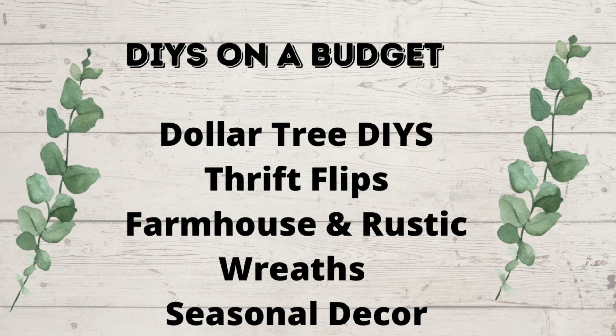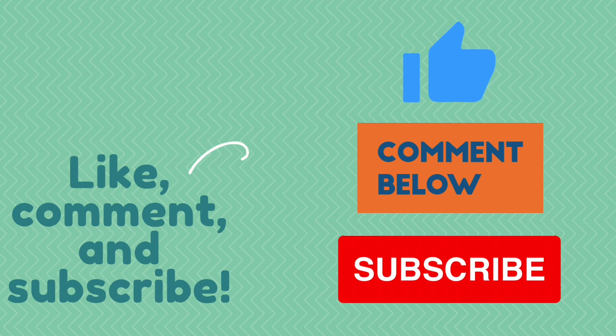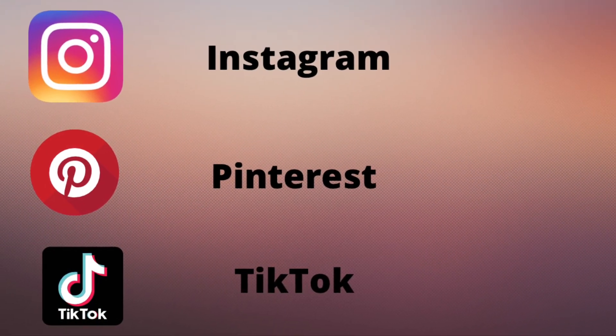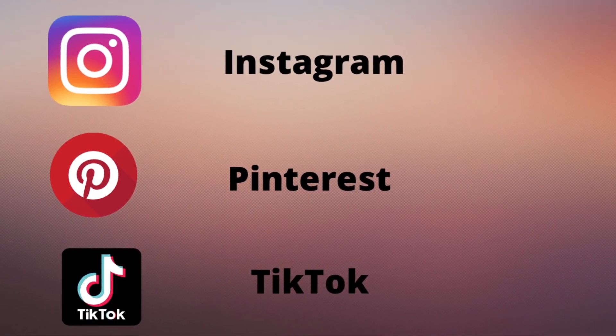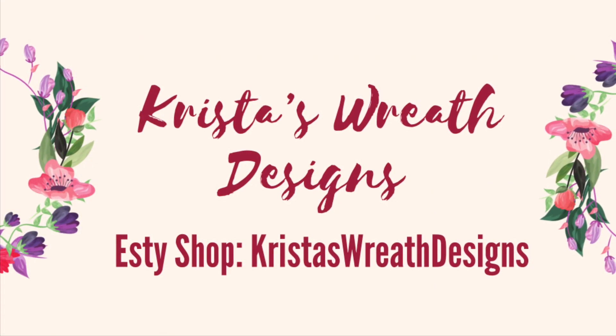So if you like what you see here, you know what to do — just hit that red subscribe button. I would love to have you join. Leave me a comment, I love to hear what you guys think, and give me a thumbs up. That helps my channel. You can also see me on Instagram, Pinterest, and TikTok. All those links will be down below. I also have a wreath shop called Krista's Wreath Designs — it's an Etsy shop.